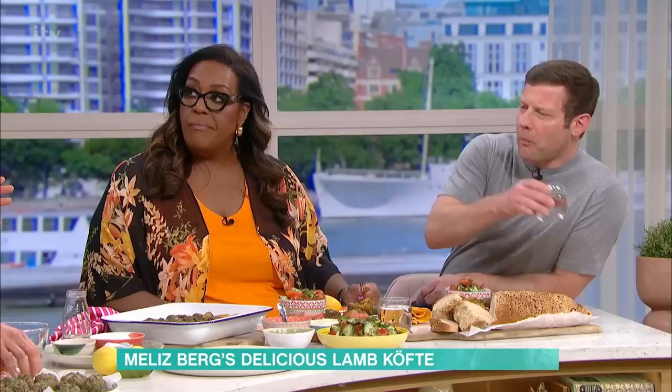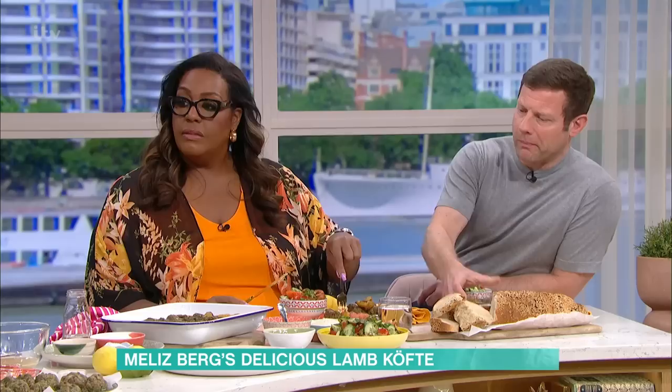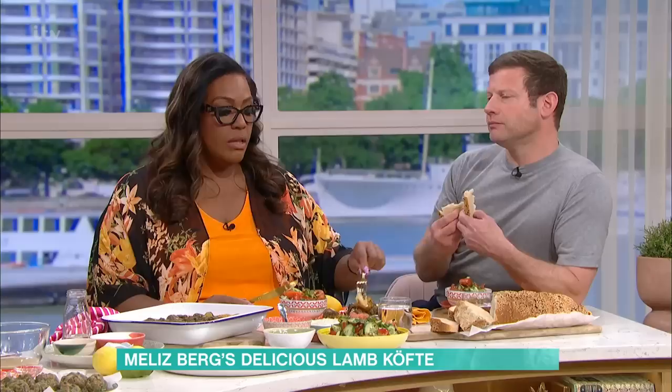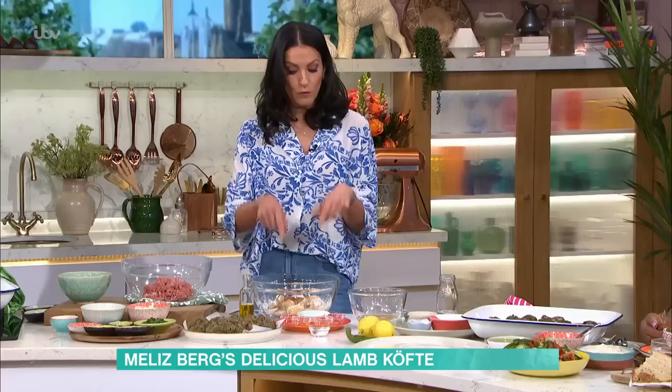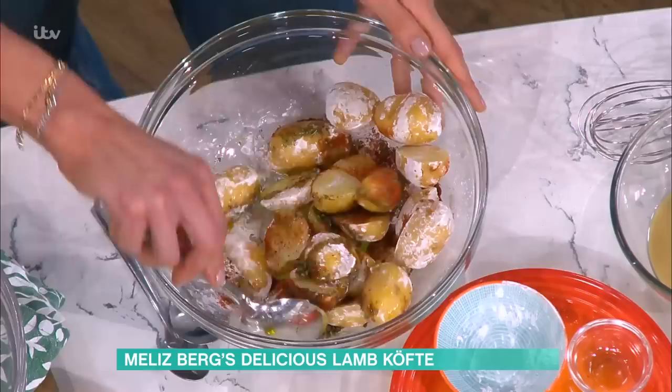The spices are: ground cumin, smoked paprika - or füme kurmazı biber in Turkish, füme meaning smoked - which isn't necessarily a traditional Turkish ingredient but gives a lovely sweetness to complement the earthy cumin. Then Aleppo pepper flakes, also known as pul biber, and dried mint. Dried mint tastes so different when it's dried than when it's fresh.